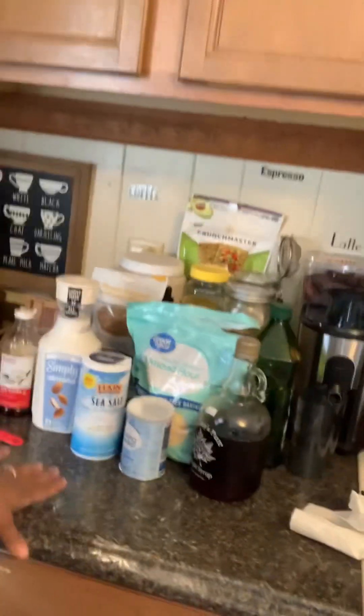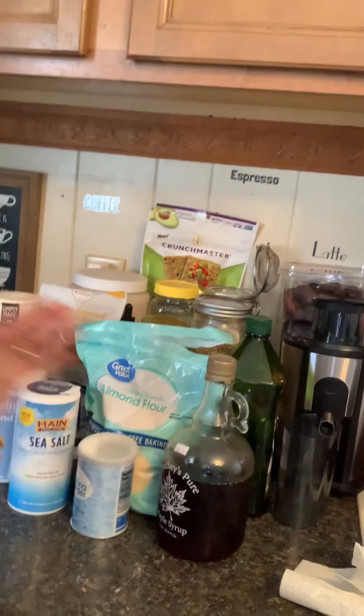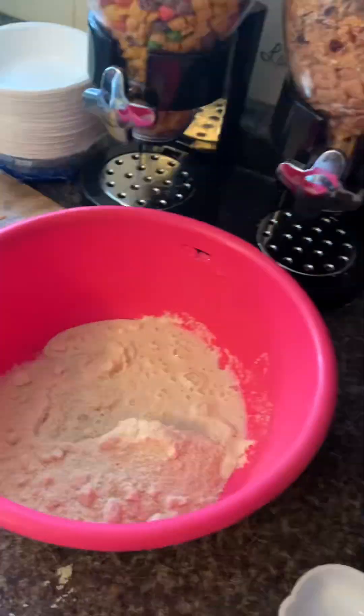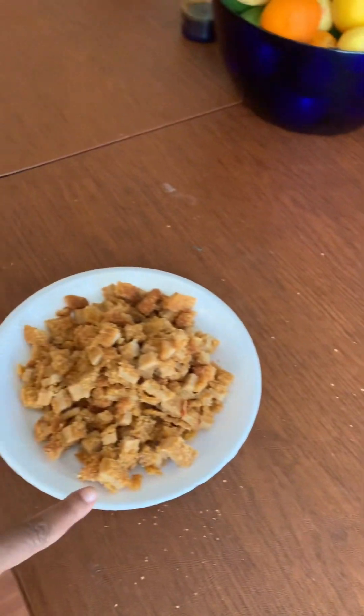We got the tater tots in the air fryer and our waffle ingredients are out. The waffles are vegetarian — not completely vegan — because we do use eggs, but you can substitute the eggs for applesauce. We have maple syrup — a tablespoon — almond flour — a cup and one-fourth — baking powder — one teaspoon — salt — one-fourth teaspoon — almond milk — one-fourth cup — and pure vanilla — one teaspoon. Mix it all in a bowl and you've got your waffle batter.